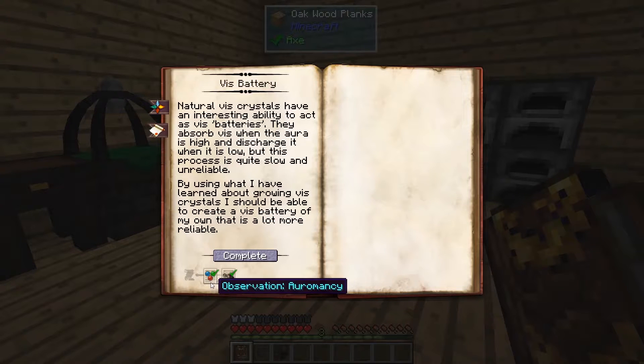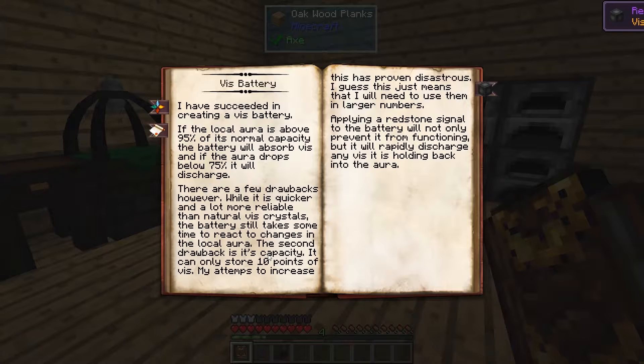Let's go ahead and hit Complete. We need an Observation in Thaumaturgy and an Observation in Artifice. Like the book says, if the aura is above 95%, it will absorb. If it's above 75%, it will discharge.